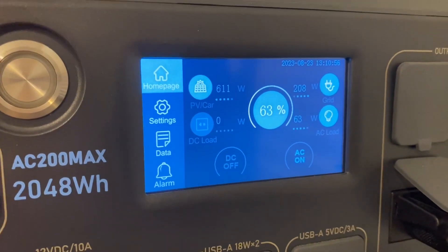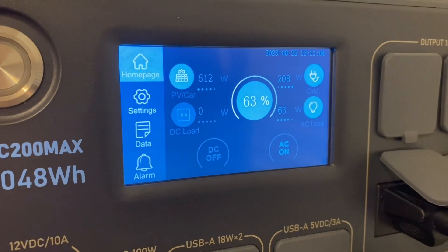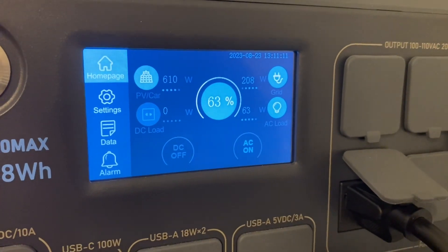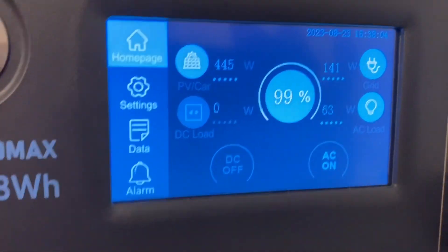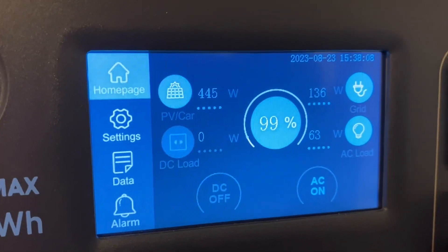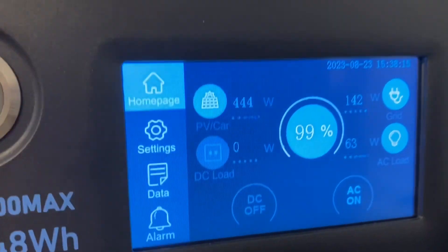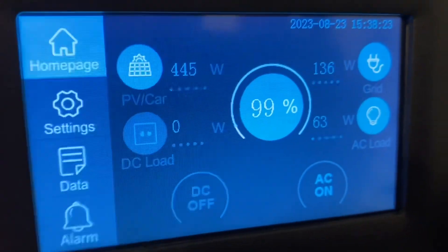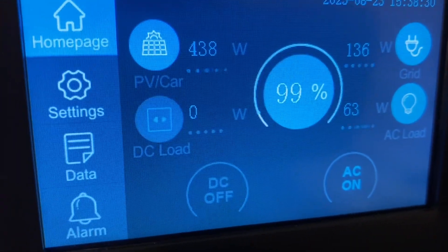It's very hot — it's supposed to be up to 104 today. They do say the heat will affect how much solar you're bringing in, and it affects it in a negative way. We have 99% charged now at 3:40. We've got 446 watts coming in on one side and 136 watts coming in on the other, with 63 watts still going out with the fan and lights. What's going to happen between now and when we turn that fan and light off is it's going to bounce around between 99 and 100 percent.